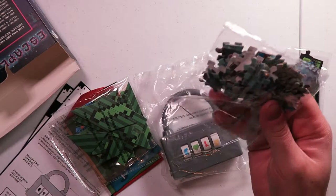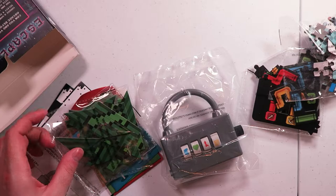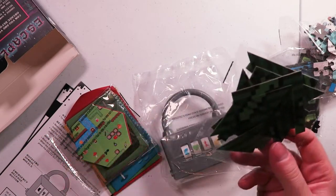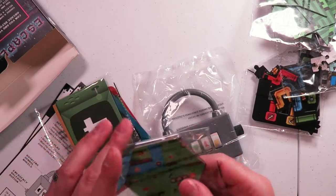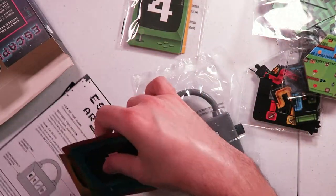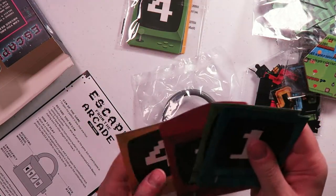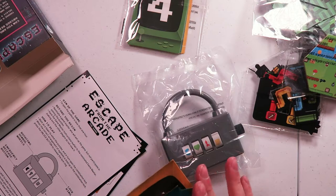We've got a literal jigsaw puzzle that's all pixely - looks like it's trying to be Minecraft. We've got what looks like tangrams - you guys ever do tangrams? It's like a bunch of different shapes that form a thing. And we've got these little hexagons. Not sure what that's about. And then there's a bunch of envelopes. I wonder what these are for.